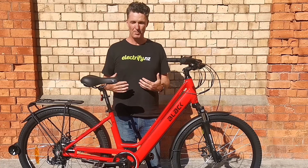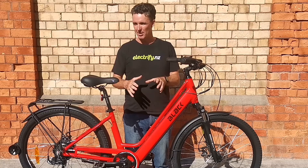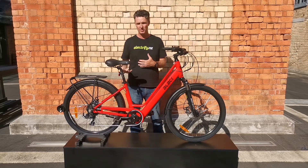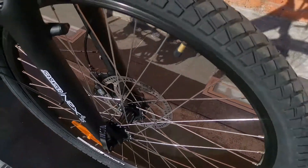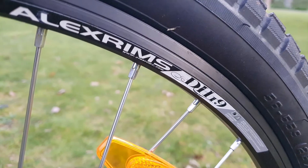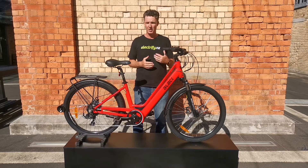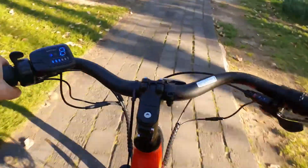We've imported a lot of bikes from Europe over the years and what we found with a lot of the step-through bikes coming out of Europe is they came with big skinny tires. Those are great for riding around Copenhagen or Amsterdam, but New Zealanders want a setup that's a bit more versatile. So we've fitted 26 inch wheels with slightly more versatile tires, meaning it's great for around town riding but can also handle the Hauraki Rail Trail or the Otago Rail Trail.